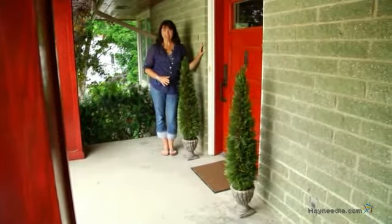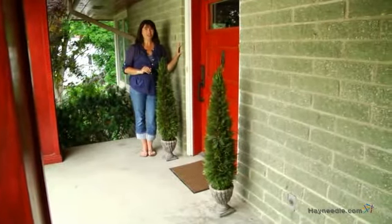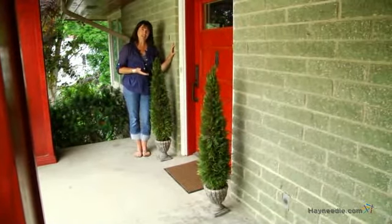Hi, I'm Kelly with Hayneedle, and if you've been looking to add some greenery to your living space without all the work, you're going to love this topiary tree collection by Design Toscano.